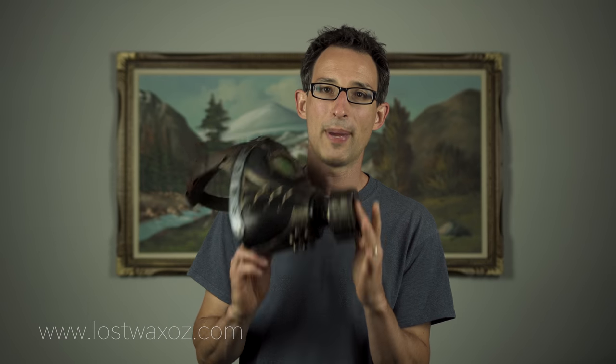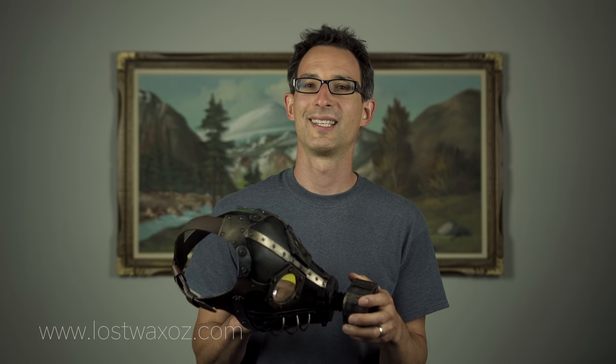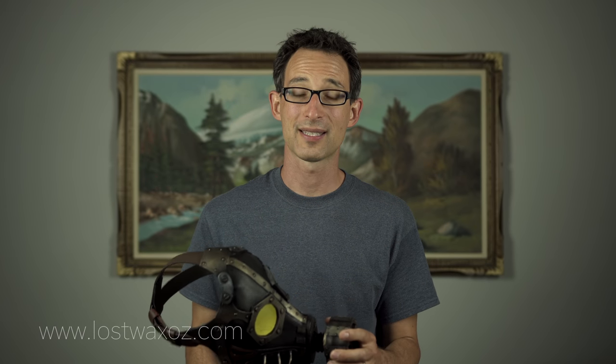Hi everyone, welcome to part 2 of my steampunk gas mask tutorial. If you haven't already seen part 1, Apocalypse Mpocalypse, you should check it out by clicking the link in the upper right-hand corner. In this video I'll show you how I painted the gas mask as well as attaching the straps and the eye-meshy bits. I've also thrown in some behind-the-scenes footage of the making of Apocalypse Mpocalypse in case that interests you. Let's finish this mask.